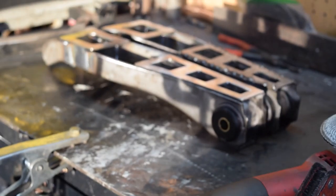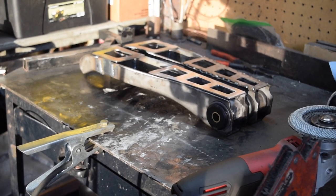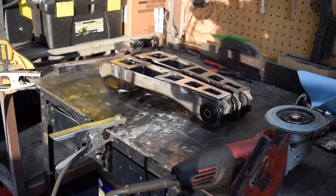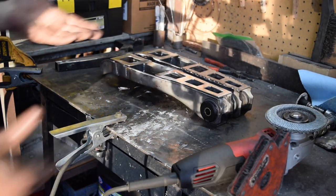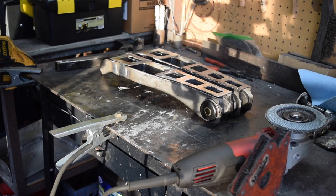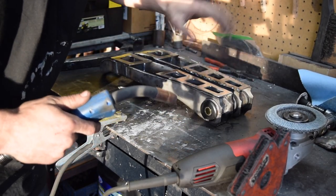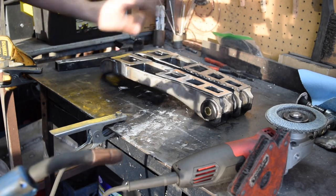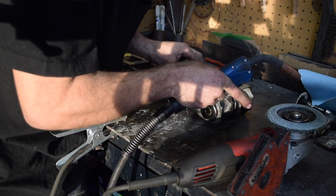So as you guys can see I have my two control arms set out. I have the one we are working on right now laying next to the one I've already done to make sure they're mirroring each other. I know no one's ever going to see it but it's the little things that count. All I'm doing is going through tacking a few spots, and then once they're tacked up I'm going to go through with my hammer and bend out what I need to bend out.